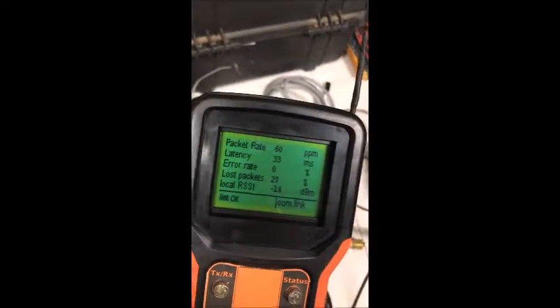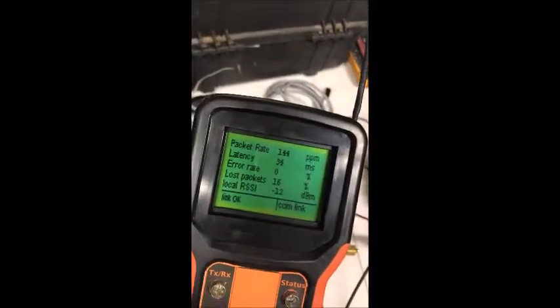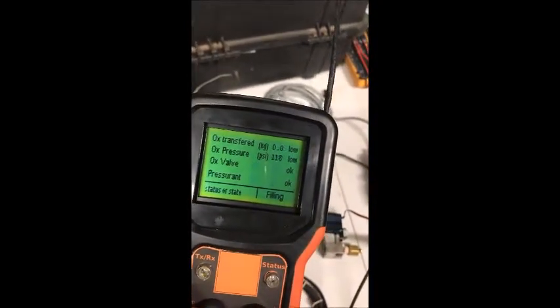The pendant comes up. It tells you the link status. Let's change to the filling screen.